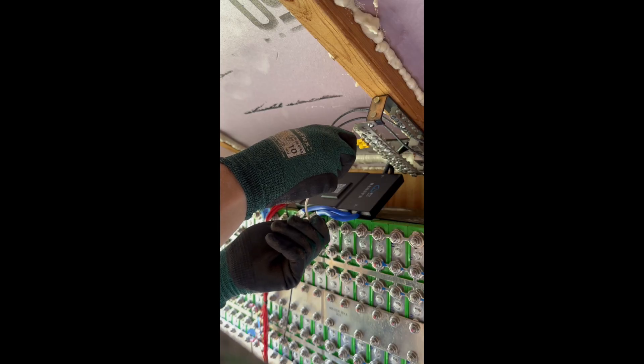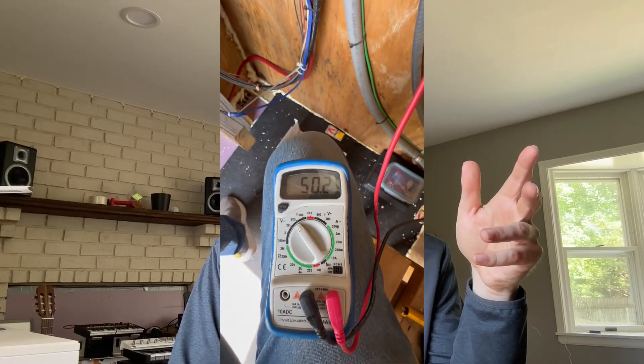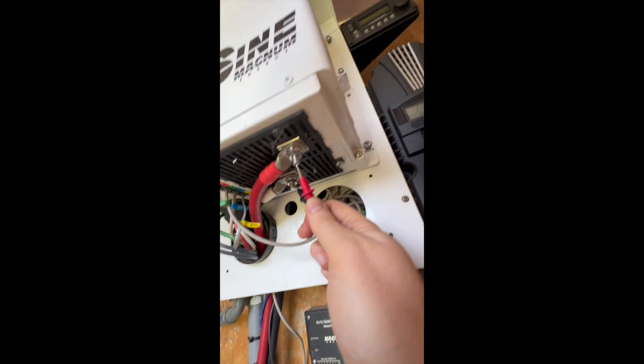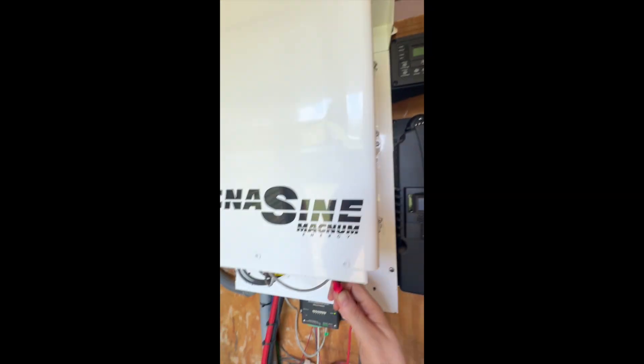The BMS still couldn't connect. It kept getting stuck in a loop — beep a few times, turn on, turn off, just cycling. I realized it was maybe not a precharge problem. I checked the voltage at the terminals of the inverter, thinking if there's already voltage there, it's not the capacitors — there's something else wrong. The inverter wasn't kicking on.